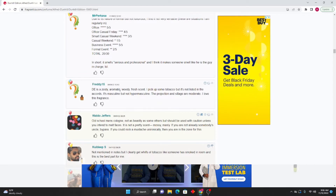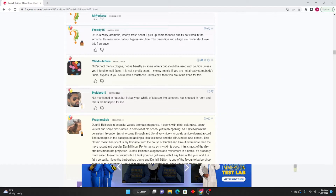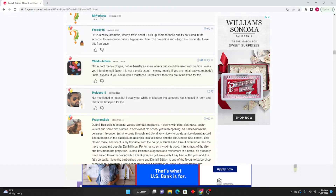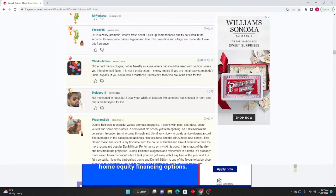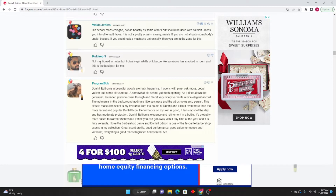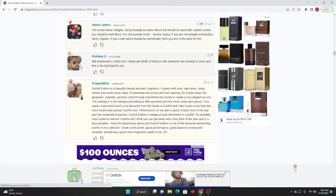Freddy Fifteen says: Dunhill Edition is a zesty, aromatic, woody, fresh scent. I pick up some tobacco but it's not listed in the accords. It's masculine but not hyper-masculine. The projection and sillage are moderate. I love this fragrance. Waldo Jeffers: Old school men's cologne — not as beastly as some others but should be used with caution unless you intend to melt faces. It is not a pretty scent — mossy, manly. If you're not already somebody's uncle, bypass. If you could rock a mustache unironically, then you are in the zone for this.